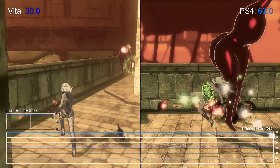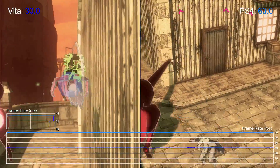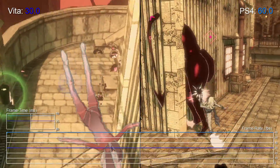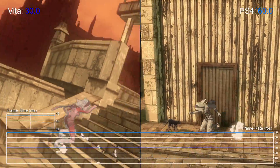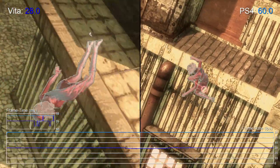The boost in performance dramatically improves the fluidity of movement on screen over the Vita original. Controls feel snappier during faster-paced action scenes, and it's generally easier to keep track of Kat when floating around in the air. It makes for a better experience all round, where gameplay simply feels a little bit more effortless.